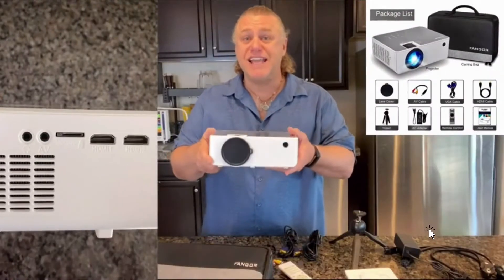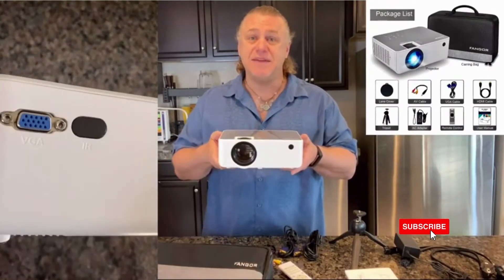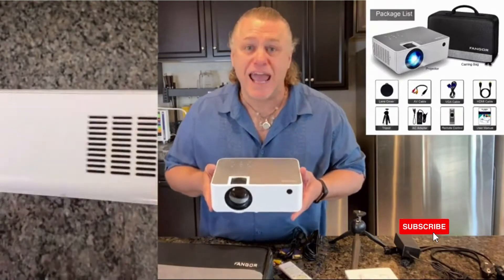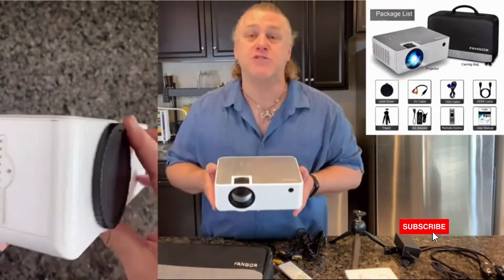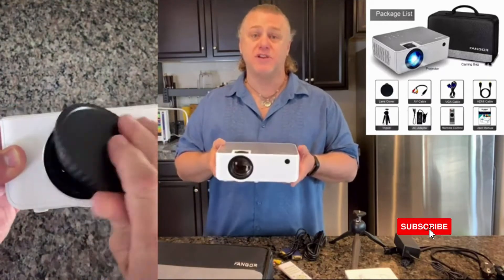The Fangor 506 HD projector is compatible with TV stick, HDMI, VGA, USB, laptop, iOS, and Android. So you can do practically anything you want, wherever you want with it. It's so versatile.